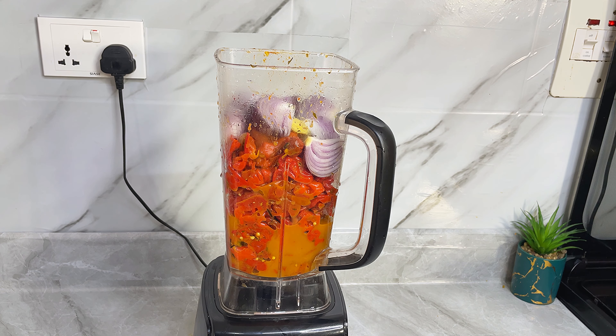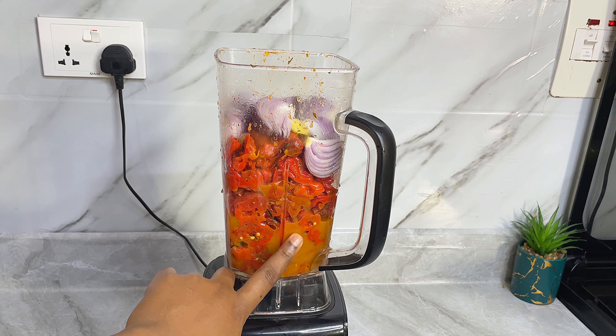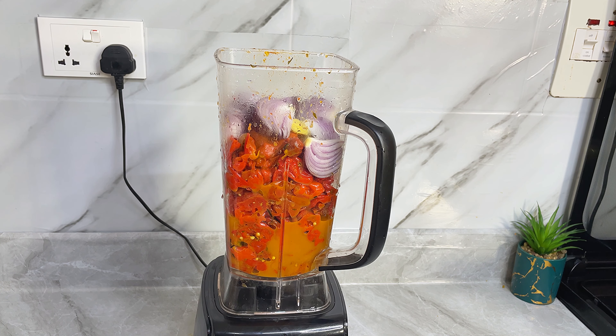You need enough onions for this to bang — a good amount of it. Notice there is some liquid in here, so you may not need to add water. However, if you don't have a heavy duty blender, please add a little water so your blender doesn't go bad. You can wait for this to cool down before you blend, or you can proceed to blend immediately — either way is fine and it will yield exactly the same results.